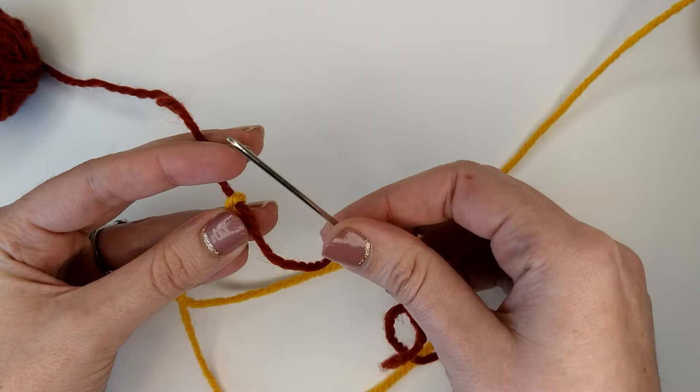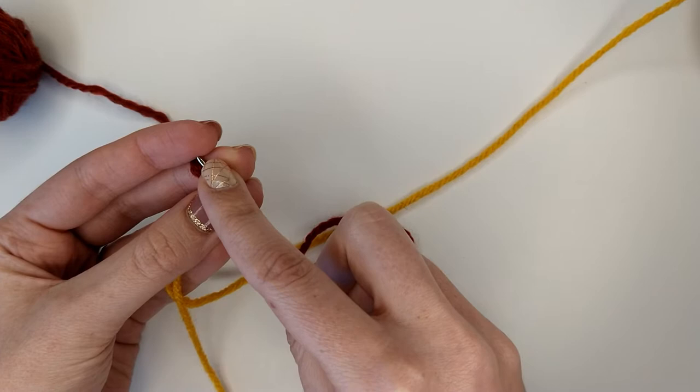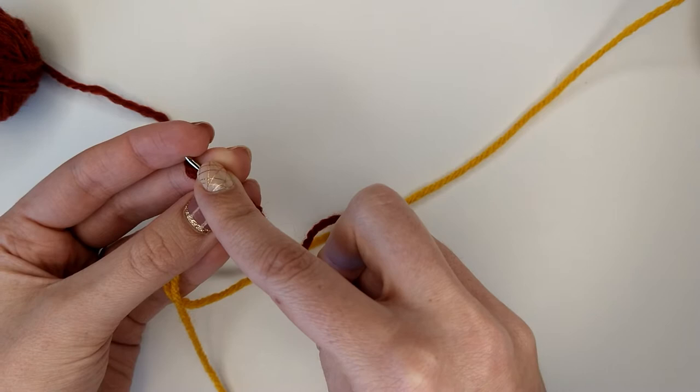The Russian join is a join that only works with multi-plied yarn. You're not going to be successful with a single ply yarn. You're also probably not going to be very successful with a novelty yarn — you really want to be doing this with a uniform yarn.